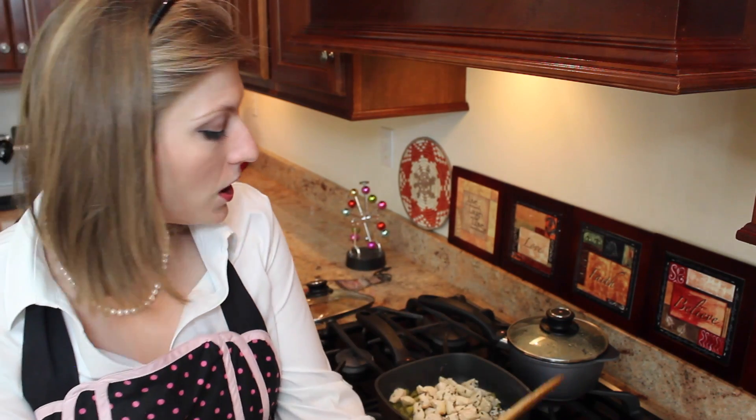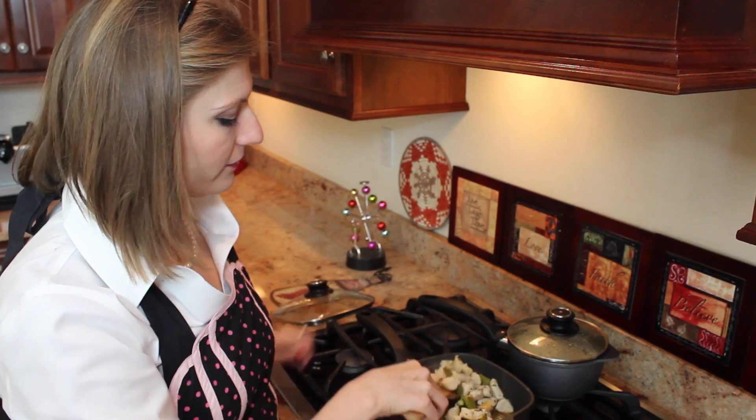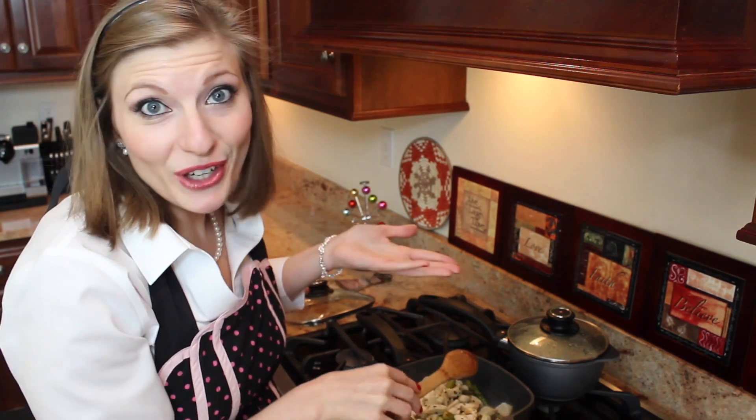Mix that around for a second and that's it — you're done. Serve it on top of the rice: simple, delicious, and healthy. Perfect for a summer night out on your patio with a little glass of white wine.